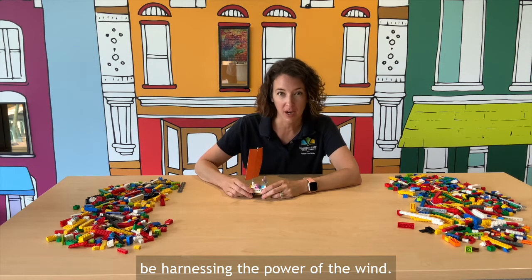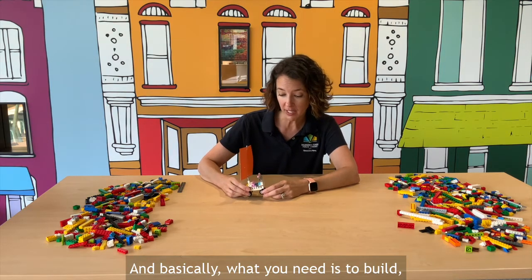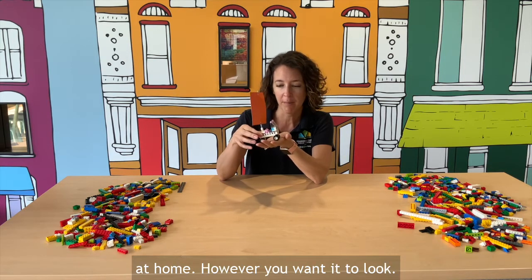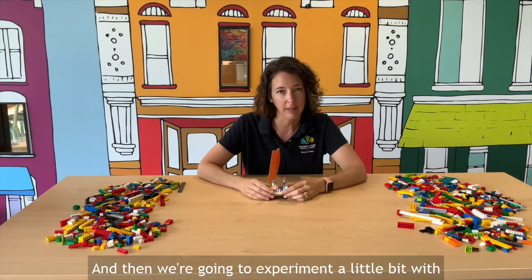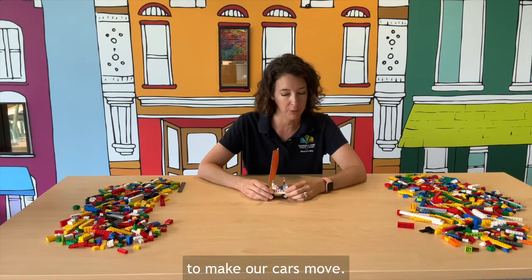In this challenge we are going to be harnessing the power of the wind. Basically what you need is to build just a basic little car with the Legos you have at home, however you want it to look, and then we're going to experiment a little bit with wind power and how we can use that to make our cars move.